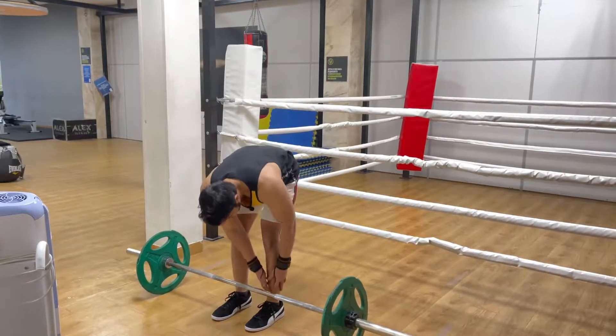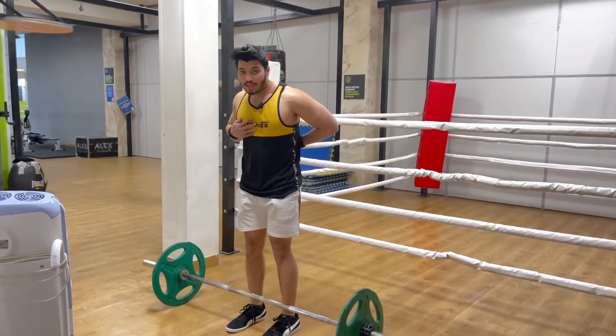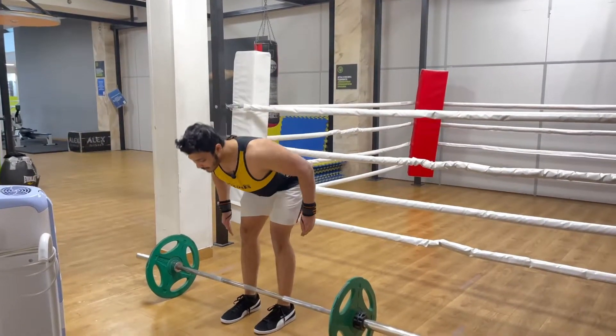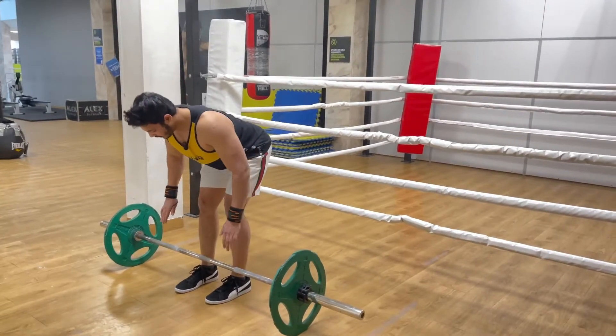First of all, you have to focus on your legs — this thigh and this leg. Don't keep it fully straight; you just bend it slightly. To bend your upper body, first you have to keep your chest tight, then put your leg down. This is straight and this is bent.